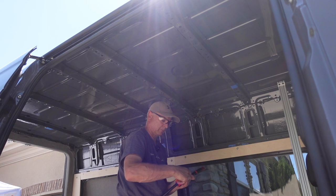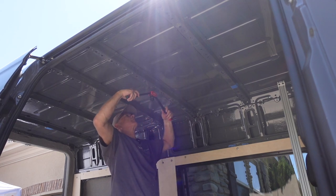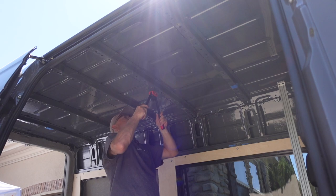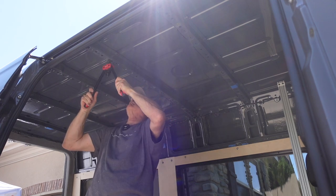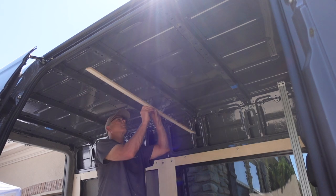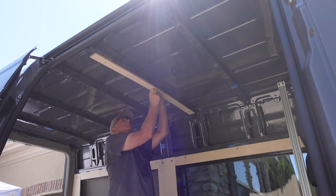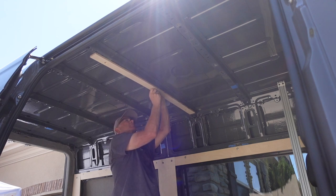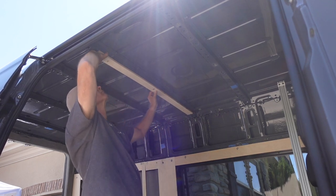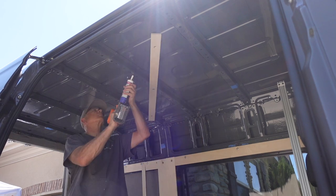Then I just used my rivnut tool to install the rivnuts. If you don't have one of these, they're pretty inexpensive — I'll link to this one in the description. I really like it, it works really well and it's easy to use. It's a great way to attach things to the van — much better than using self-tapping sheet metal screws. Then before applying any adhesive, I just put them up in place and make sure that all the holes line up. And they do, so that means I'm ready to glue it in.